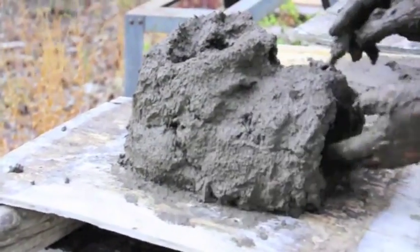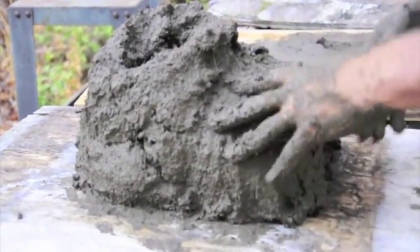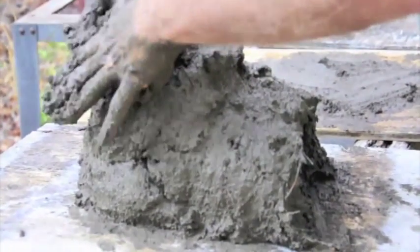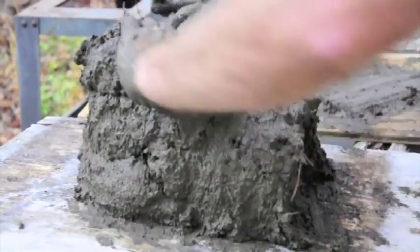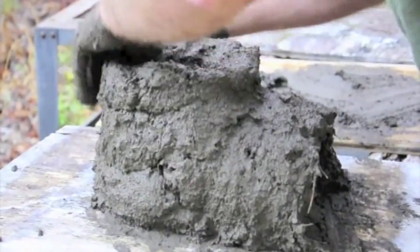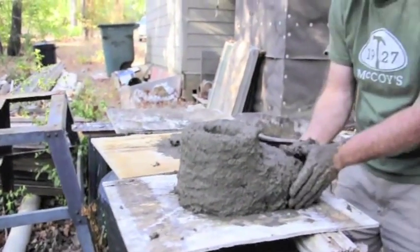Now we're just going to keep refining it. At this point right here, we need about an inch and a half — maybe as much as two inches of wall thickness.